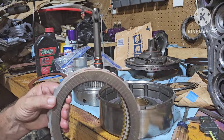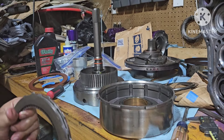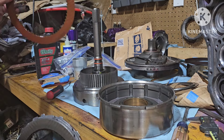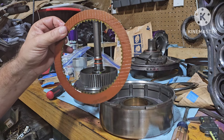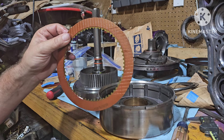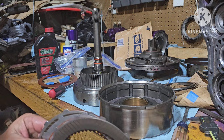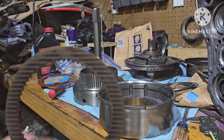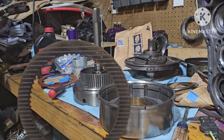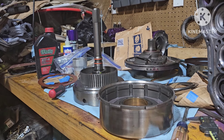I measured and took a reading on all my friction discs. Here's a brand new one — this was a very thick one, believe it or not. This one was 0.0950 inches and that was the thickest out of the rest. The rest are all running roughly about a thousandth thinner. I also grabbed one of my old ones, which was just a thousandth thinner than that new one — though that one actually ended up being a little thicker, I don't know why.